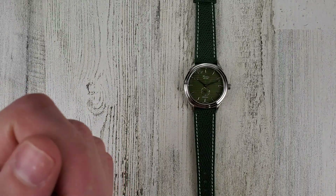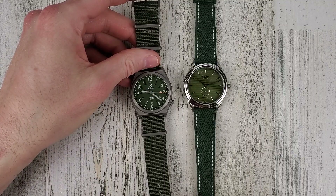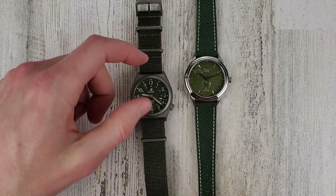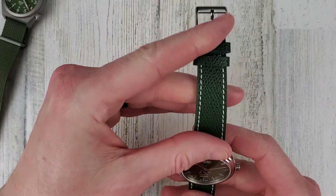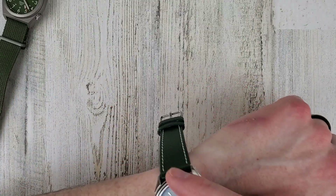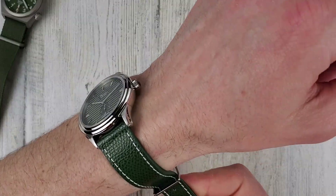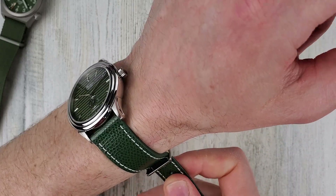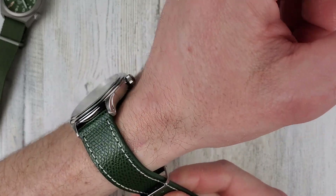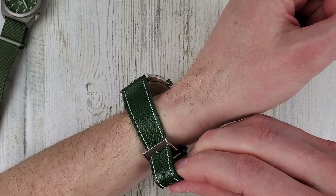I definitely would not be putting that watch on a NATO strap like this one here — kind of two different ends of the spectrum. Field watch and then I would call this a dress watch. It looks like we're pretty close to the last hole here — put it on the second to last one; I think I'd probably use the last one.